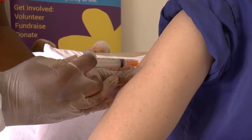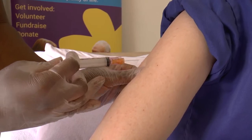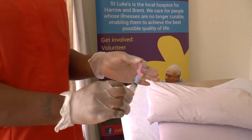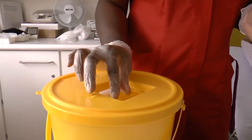To pull the needle out, remove the needle at the same angle you put it in. Push the plastic cover back over the sharp end of the needle and throw the needle and the syringe together into the sharps bin.